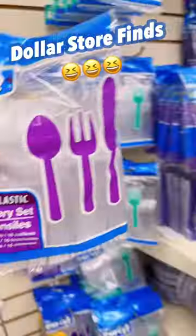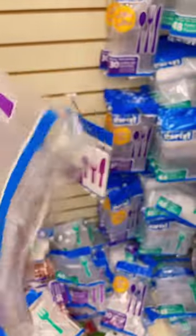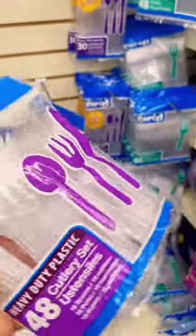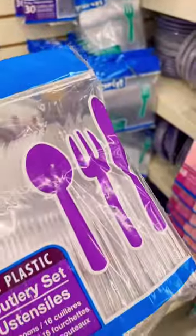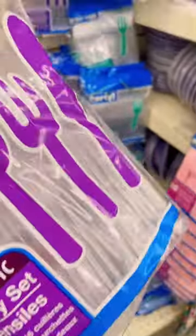I always get these and I put these in my homes. The heavy duty plastic forks — I like them. I like getting these inside of the dollar store. It has the knife, the fork and the spoon. Only $1.25.